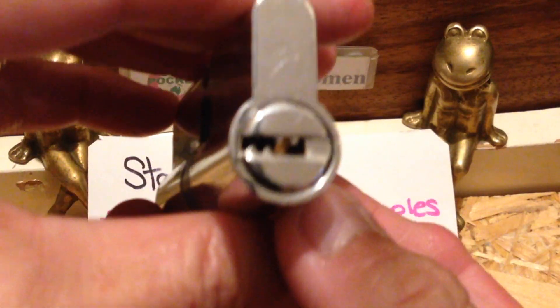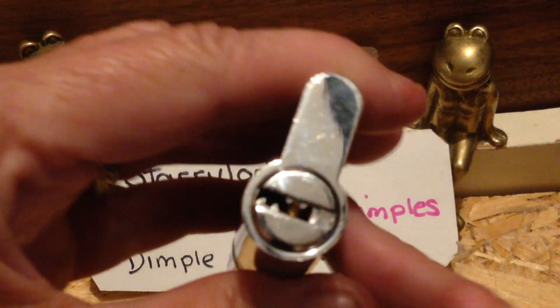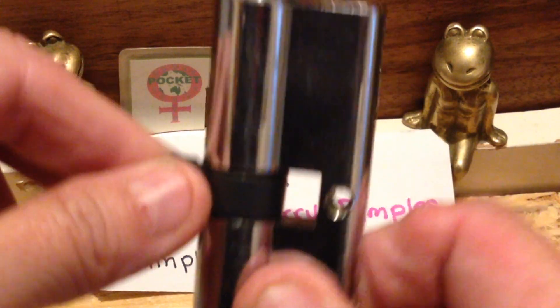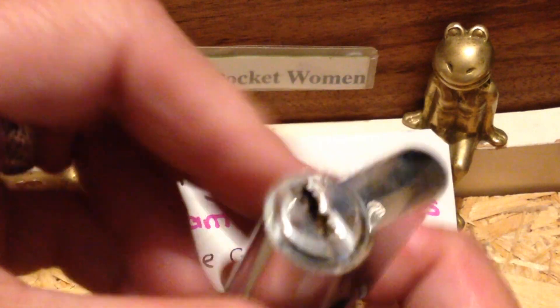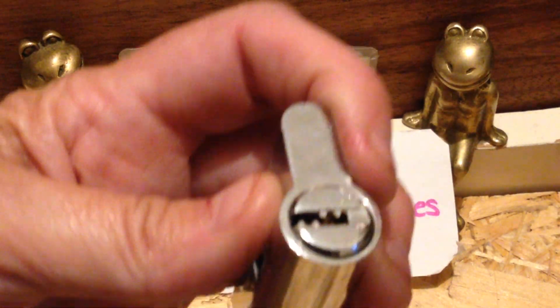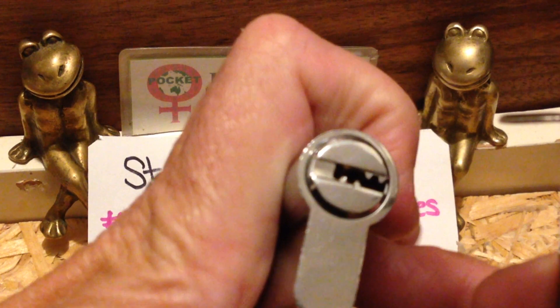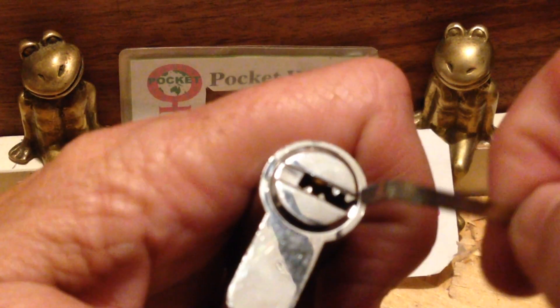So this is my only dimple lock. I have picked this on camera before. I'm going to give it another shot. It is totally locked up, both sides. I've got to figure out how to do it — I'm pretty new to dimple lock picking.